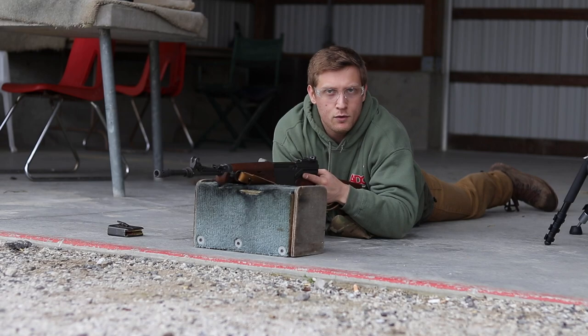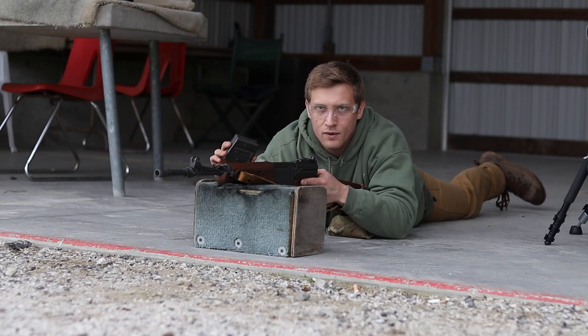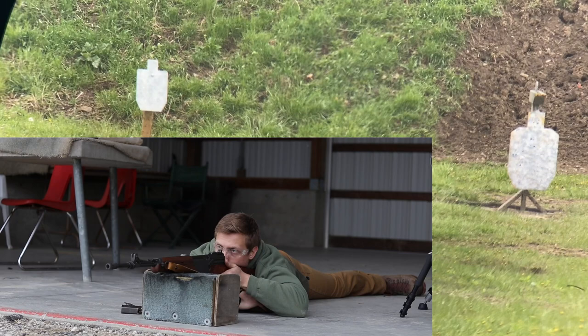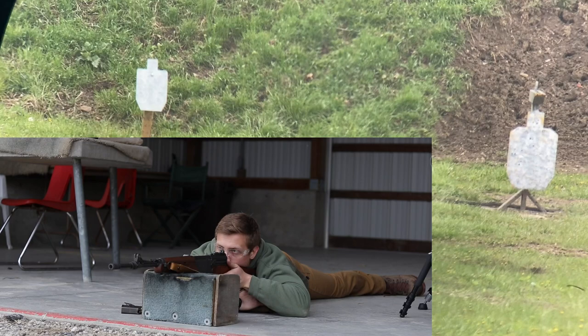I'm here at the 300-meter range with the MAS 49-56. I have two targets downrange — a full-size silhouette on the right, and a 12-by-18 silhouette on the left. I have 20 rounds. Hopefully I'll get hits. Let's see what happens. I think those are hits, maybe.